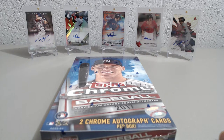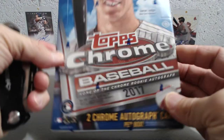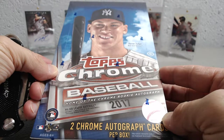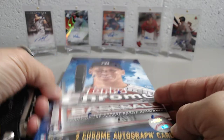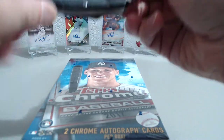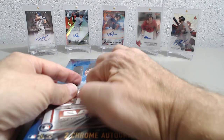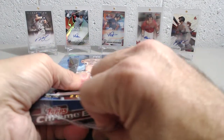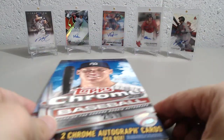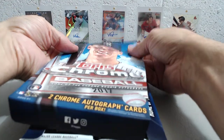All right guys, we're here again breaking in another box — this time it's the hobby box of the 2017 Topps Chrome Baseball. You get two autos in this, and usually some kind of parallels and maybe even something else special. So let's see what we get. Hopefully get something good out of this, and if not it should be a fun rip either way. Obviously some good rookies in this, as you all know if you're familiar with the product, and also just a lot of nice refractors you can find in here — obviously the chance of a superfractor.